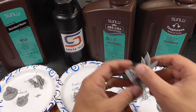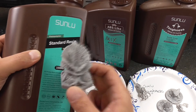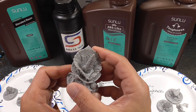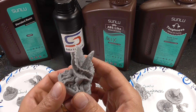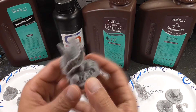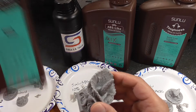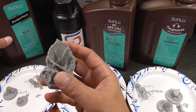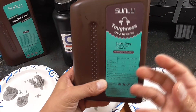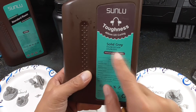Of course, for terrain pieces like this, I printed with standard resin — it's cheaper, and for terrain it's going to be fine. Even if you drop it, I don't think it's going to break very easily. Terrain matters less than miniatures do, so I'm still going to use standard resin for objects like terrain. But for miniatures where I need more flexibility, they get handled more and have smaller parts that might break — the Sunlou Toughness is my new recommendation.